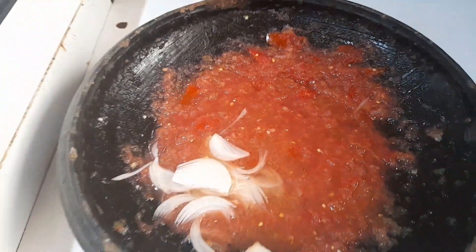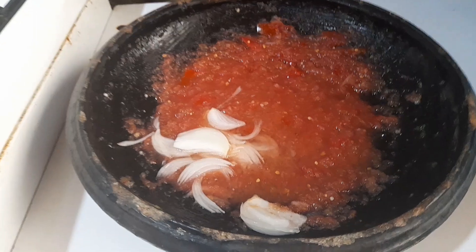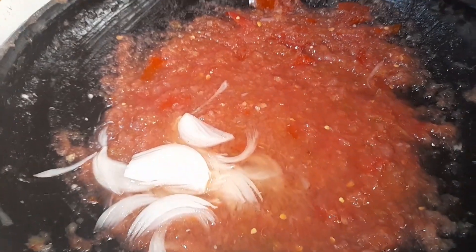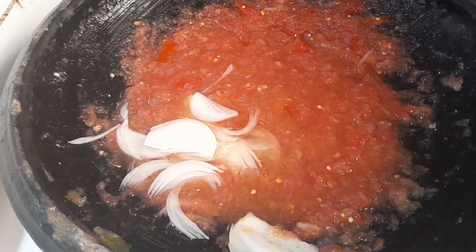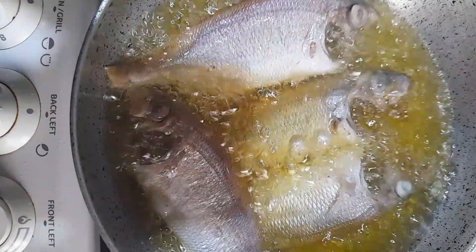Then, we add the baking powder. We add the baking powder.